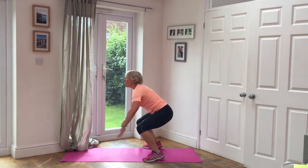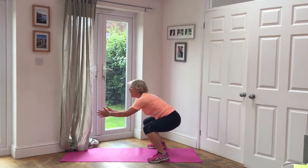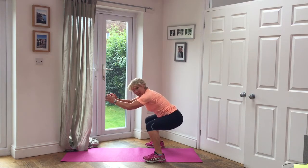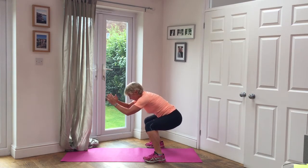Five jumps. One, two, three, four, five. Hold it down for five, four, three, two. Hang on in there. One. Five squats.